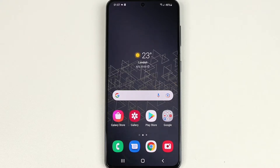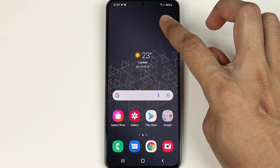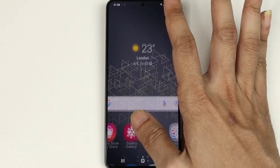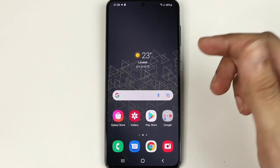To lock the screen without the power button, all you need to do is double-tap on any empty space on your screen and the phone will be locked. To unlock it, double-tap anywhere on the screen and the screen will wake up. You then need to use either your fingerprint, PIN, or password depending on what you have set up.